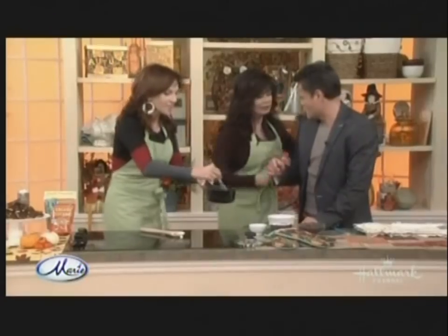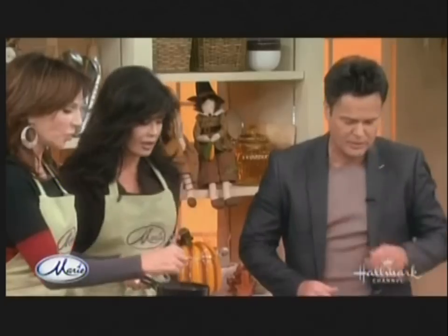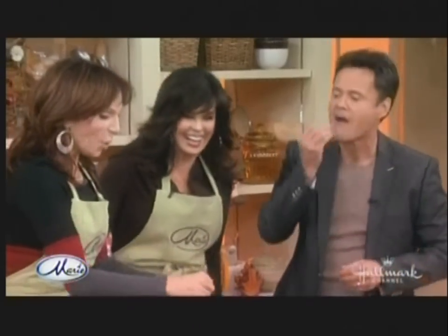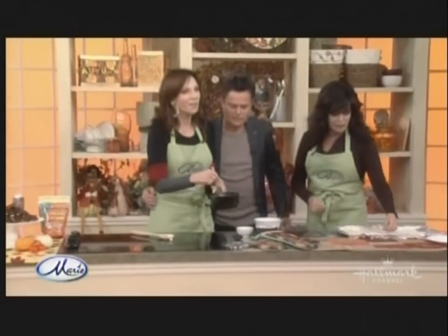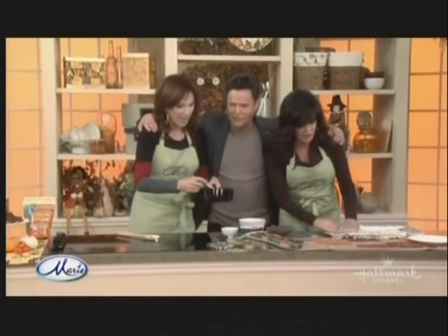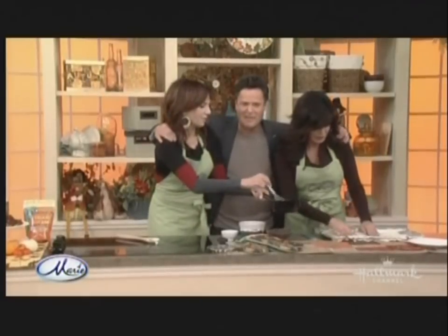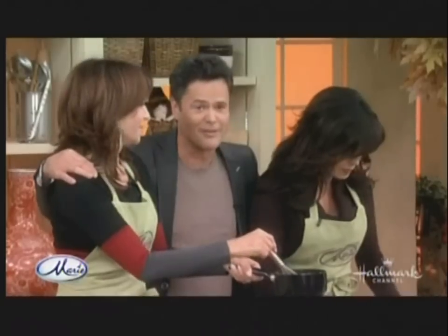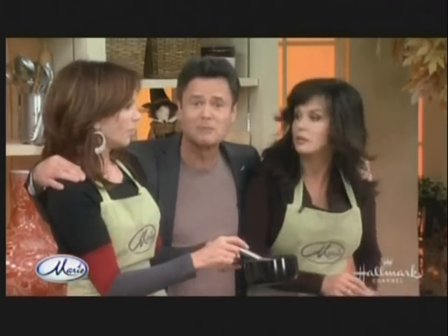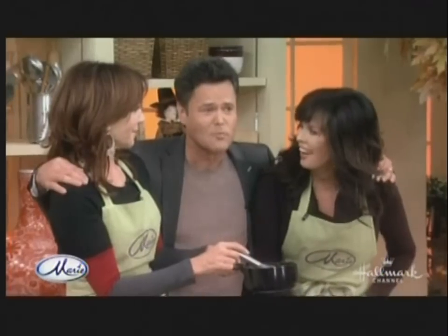So we're going to put this. This is called Chocolate Toffee Almond Crunch, and Donnie broke everything. Last night I was eating almonds — this is a true story — last night I broke a tooth on almonds. And for an Osmond, that's a serious problem.